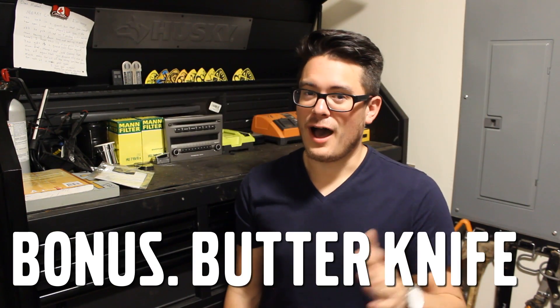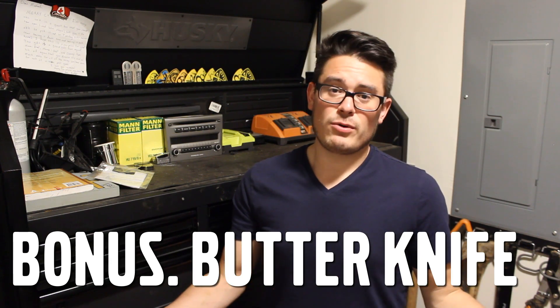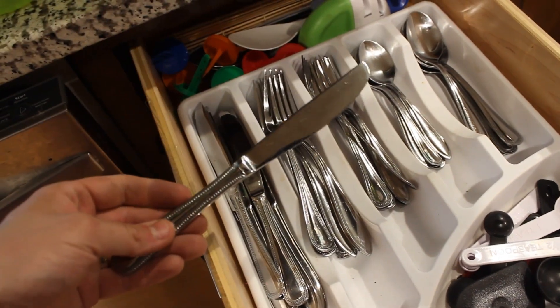Bonus: a butter knife. It is me we're talking about after all. I consider the butter knife the same as a bone tool or a flat-head screwdriver.